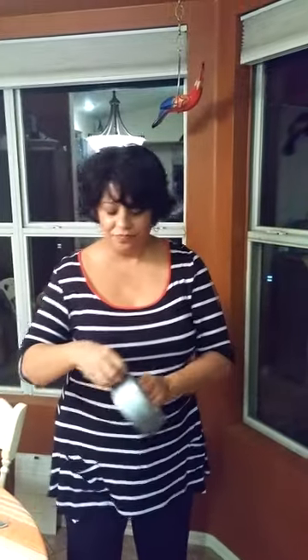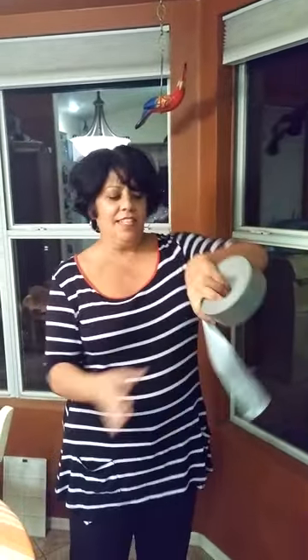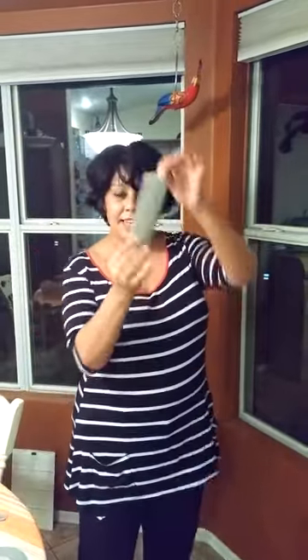Get yourself a nice little strip of duct tape, keep that handy. I have a little scorpion right here on my wall, and I'm going to show you how to get it. What I'm going to do is just put the tape right over the scorpion — tap tap tap tap tap tap — and look at what happens here.